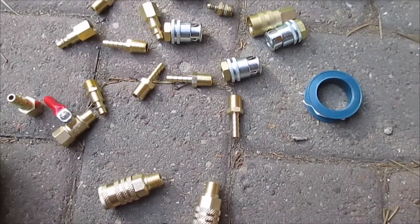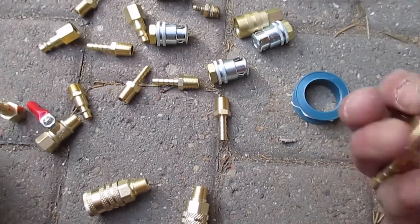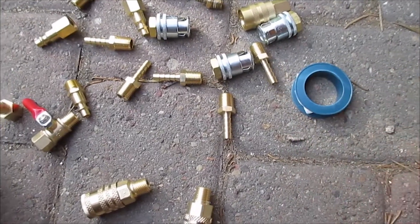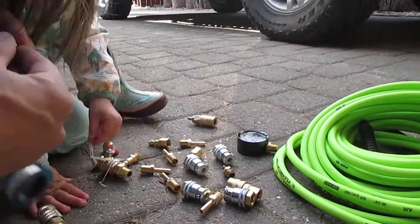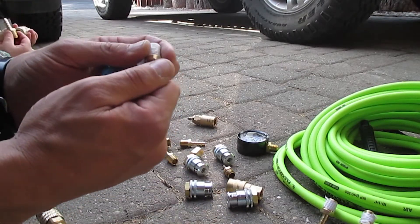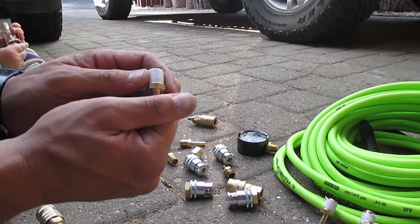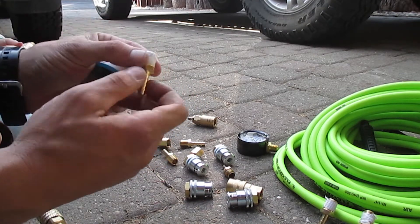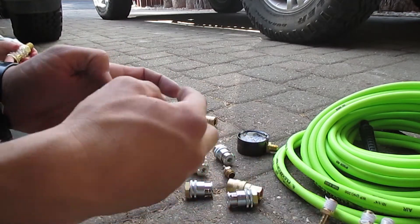Before we get started, everything that's got threads on it we're gonna stick this tape on it so it's gonna seal up the threads and make it airtight. When you're doing this just make sure you wrap it so as the tape goes on and you thread it into the hole it's gonna stay on and not bunch up.